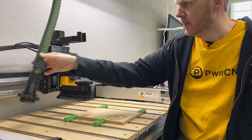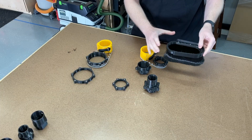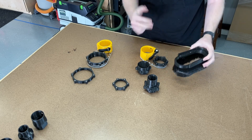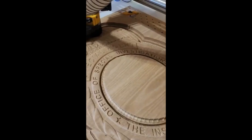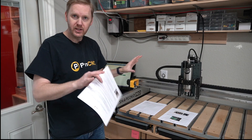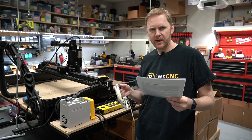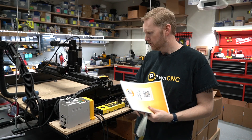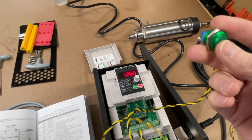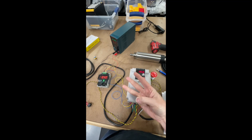The next major leap forward for PwnCNC came with the release of our hugely popular V7 motor-mounted dust boot. This modular boot design pulled together all of my design talents, working with multiple materials to design the perfect dust boot for 3D carving. In the fall of 2021, PwnCNC released our first spindle kits. The attention to product details I paid to my dust boots was completely directed at this new product. Ever since then, I've been pouring over the VFD manual to squeeze every feature I could find out of this high-quality product. And today, it's paying off.